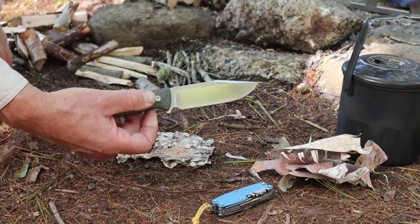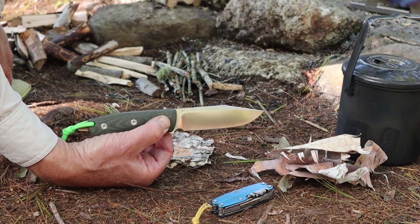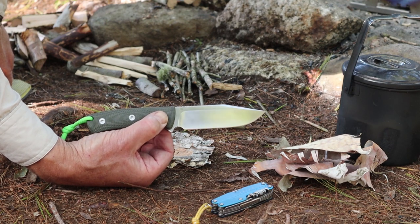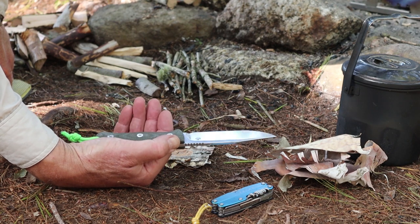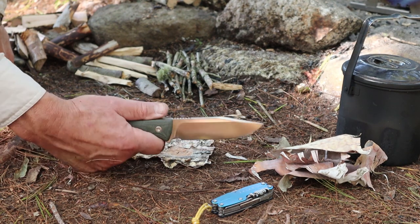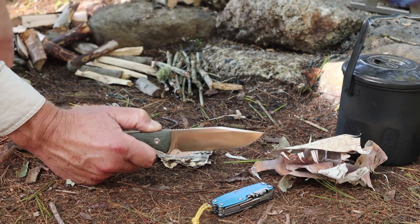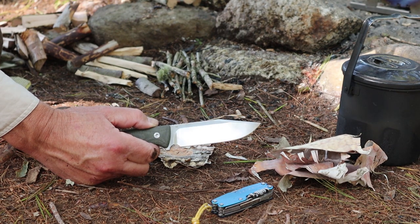I might as well show you this while I'm at it. This is a new knife I'm testing — the first time I've had it in the woods today. This is the Bison by a company out of China known as QSP. It is made of D2 steel. What I can say is that I'm enjoying it, but it has some handicaps. One of those handicaps is the spine is rounded off — very comfortable on the fingers when you're carving, but not very good for striking a ferrocerium rod. I'll probably modify that at some point.